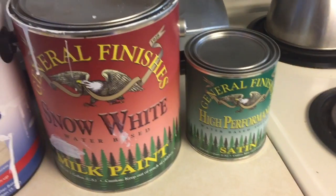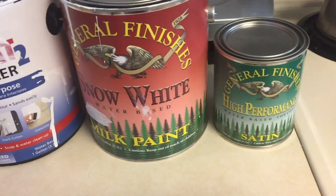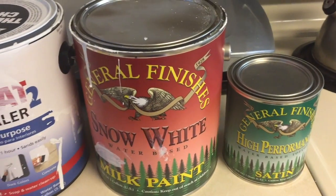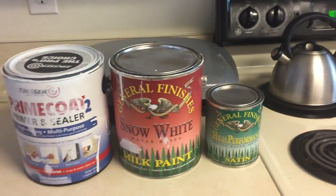These are water-based paints and I'll put the link below where I purchased it. And you'll be able to see thus far what I will be doing.